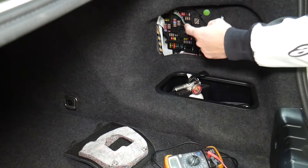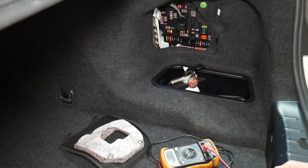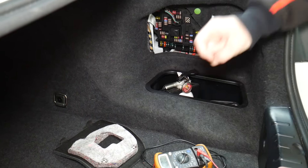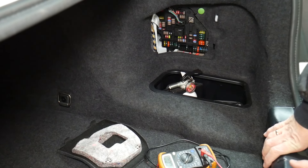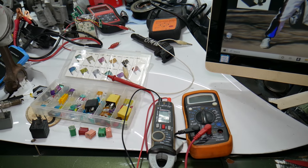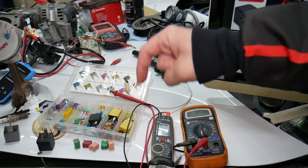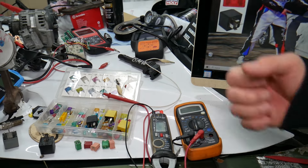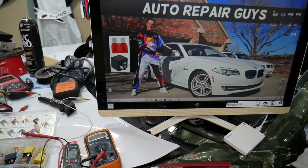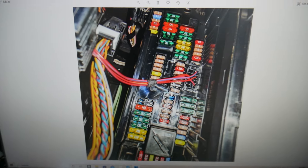We've seen so many customers who think they have a good fuse, put it back in, and waste their money on parts and diagnostics they don't need. Check out the link in the description below for how to test the fuse and how to test the relay. If you want to buy fuses, relays, parts, and tools at a really good price with quick shipping, we're going to put a link in the description as well. Get some for peace of mind and keep spare ones in the glove box.